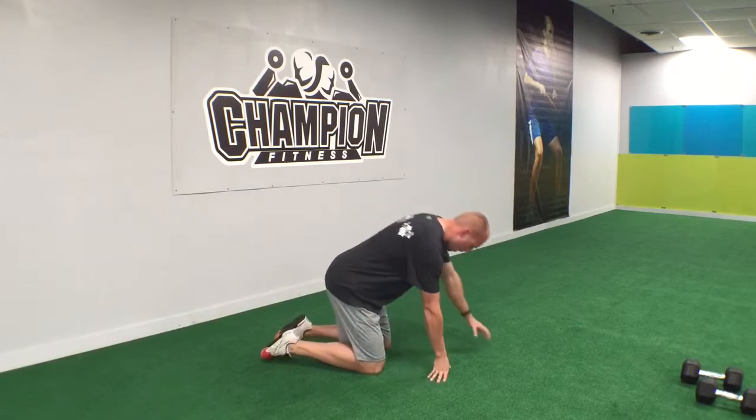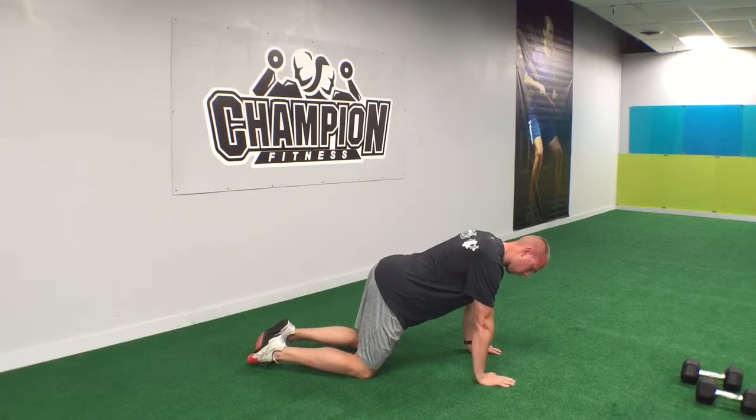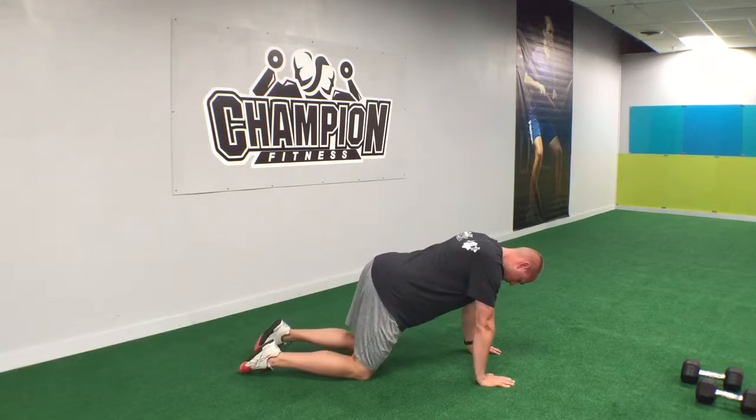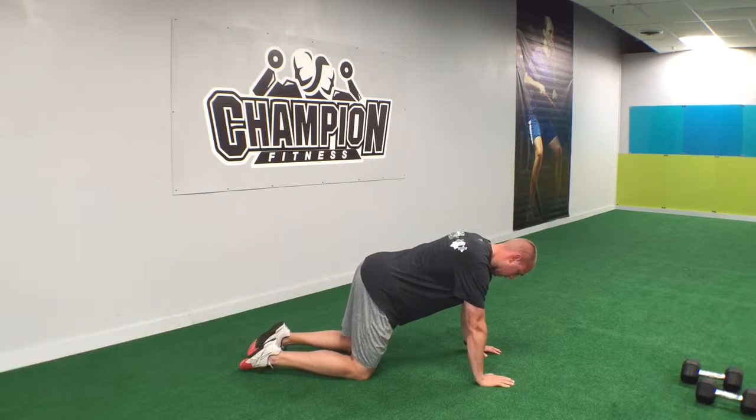So we're going to be on the floor. We're going to get into our quad prep position. Hands are going to be under the shoulders, knees at about a 90 degree angle. And we have a nice flat back.